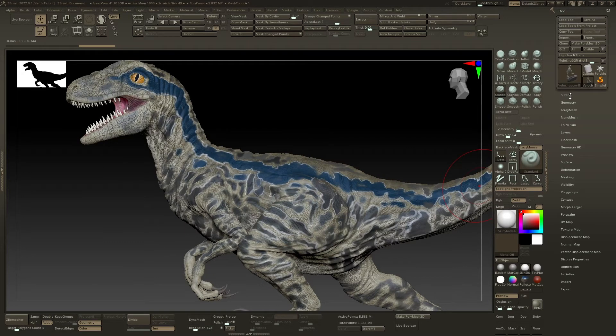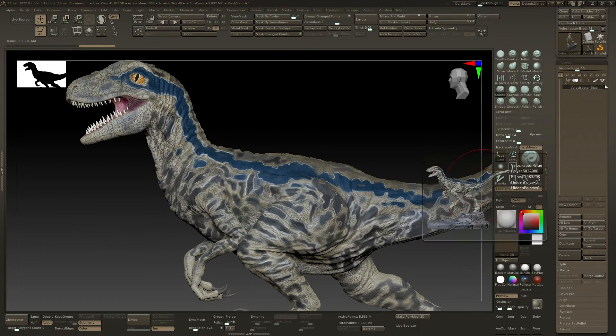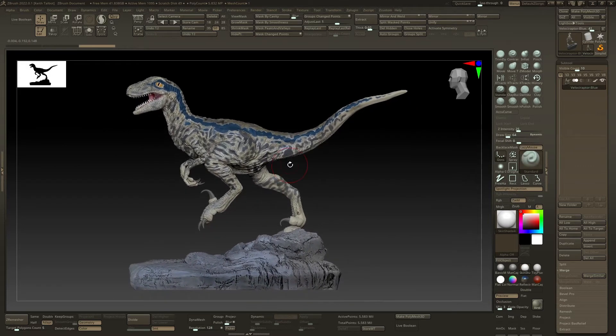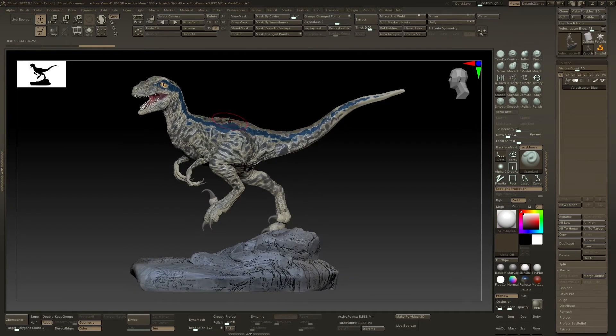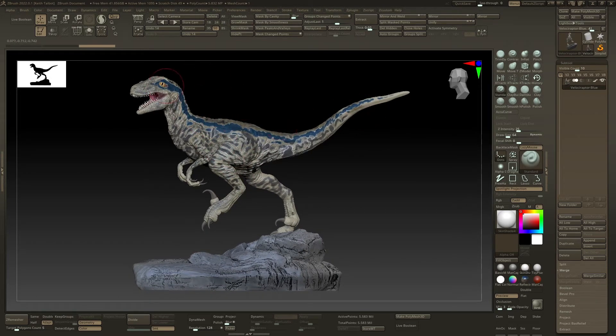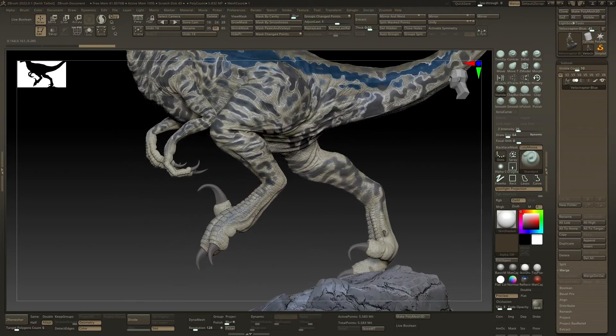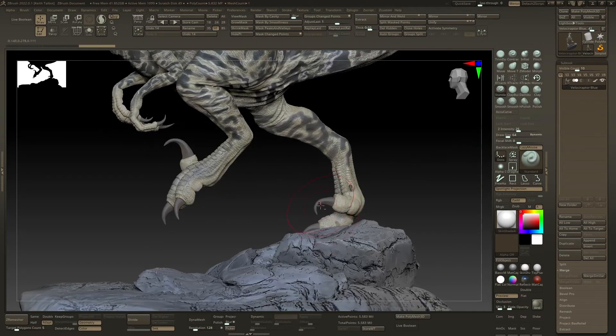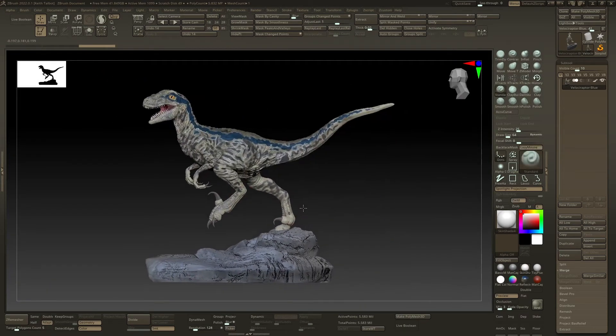But if you want to do any editing, it's currently one object. So if you wanted to split it into pieces, you could use group split with auto group to split it up. What you really want to do is split all the separate objects into subtools. Object-wise we have: the body, tail and head all as one mesh; the nails as a separate mesh; the teeth as a separate mesh; the eyes as a separate mesh; and the base as a separate mesh. So we need to split those off.